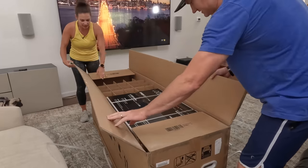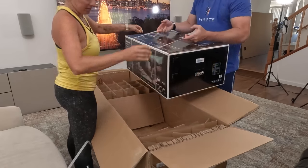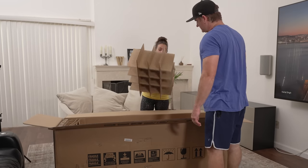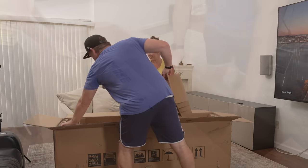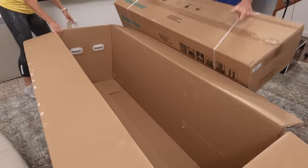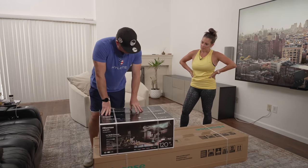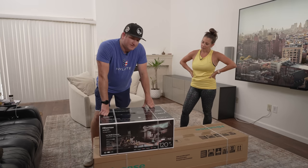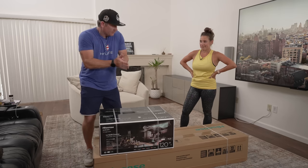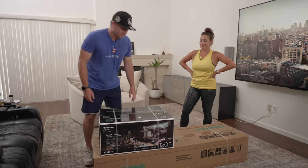All right, let's move this TV out — it's actually really light, let's put it over here. Now this packaging — I'm not usually used to this in a TV box. I really want to open the laser cinema ultra short throw L5 series, but we need to get the screen up first, so we'll take the TV down, put the screen up, then we can open the fun box and set it up.